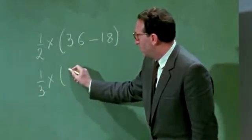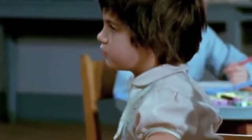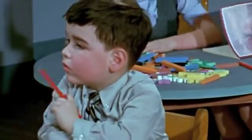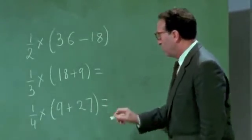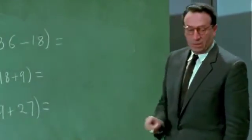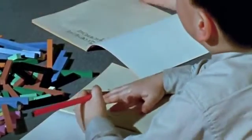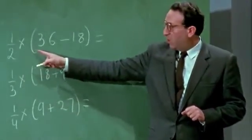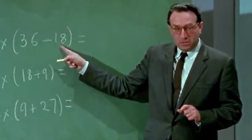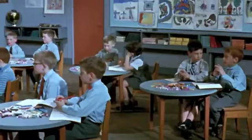Problems which many children stumble through without real understanding, these children appear to tackle with confidence. The six-year-old child's mind is capable of solving quite elaborate problems if he has started with something he can see and feel. You can use your rods if you can't find the answer. Perhaps we can read the first one together — a half of what? Thirty-six take away eighteen.